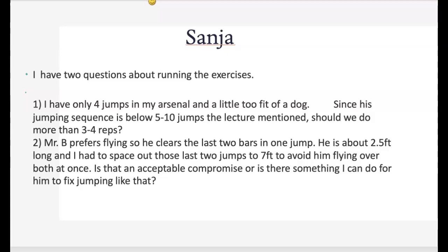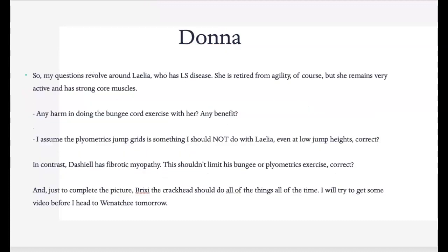Absolutely great questions — looking forward to seeing him. Donna, your questions revolve around Lila, who has lumbosacral disease. I've actually worked with her in person. She's retired from agility but remains very active and has strong core muscles, so I would absolutely do the bungee cord exercise with her. There will be great benefit in continuing to increase her core strength. We want to make sure we're not having her look up or extending the spine, so have her target down low to keep her spine in a more neutral position.